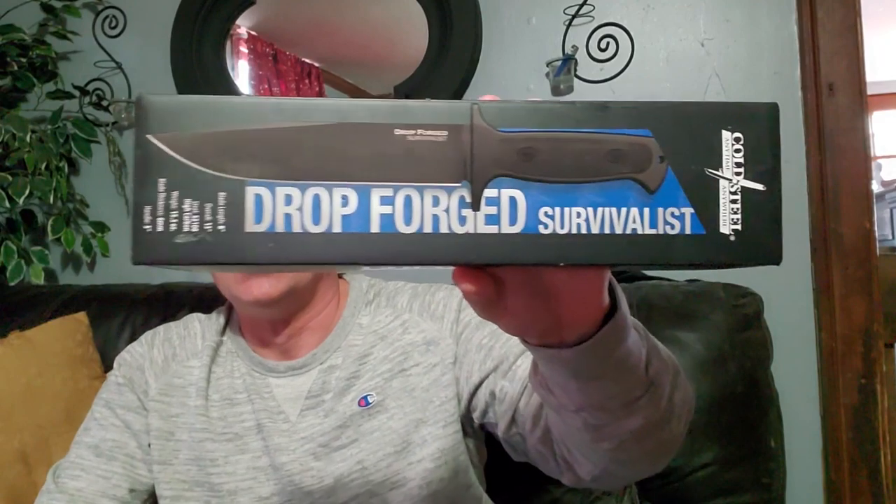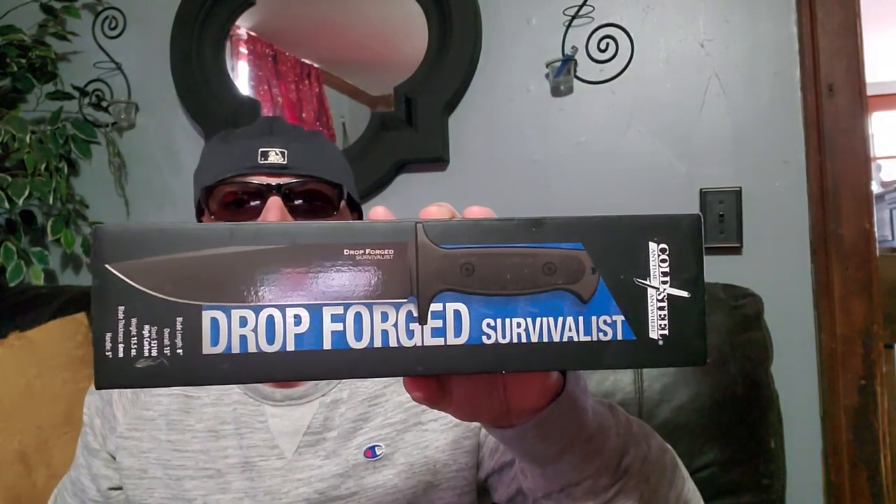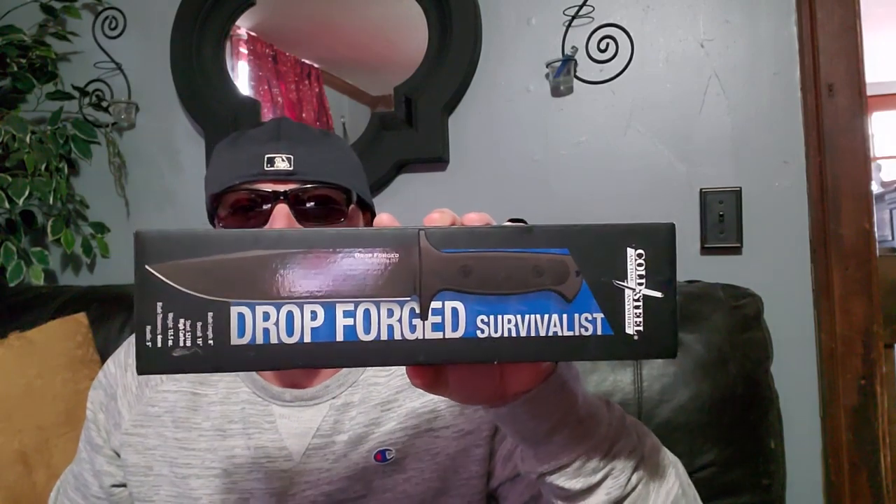What's going on, YouTube? It's Donnie B All Day. It's a special day — I'm answering another request, a request by a lot of people, to bring you the Cold Steel Drop Forged Survivalist.